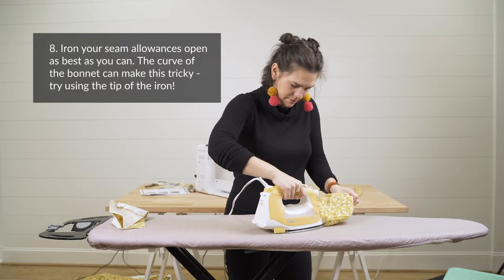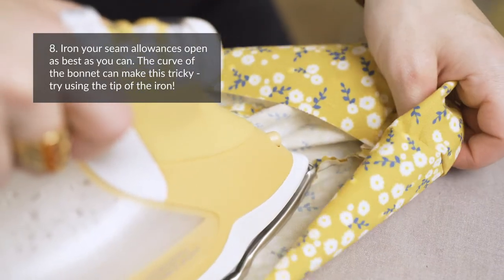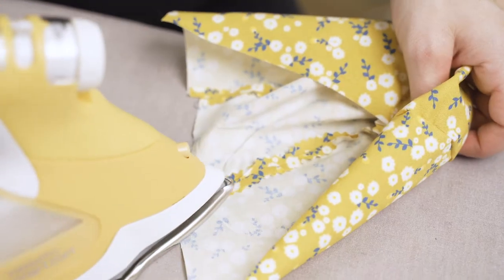Step eight: iron your seam allowances open. Pro tip — with the bonnet turned right side out, use the tip of the iron to press your seams open.